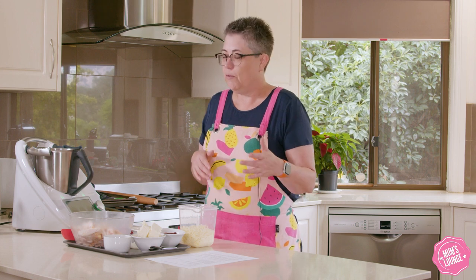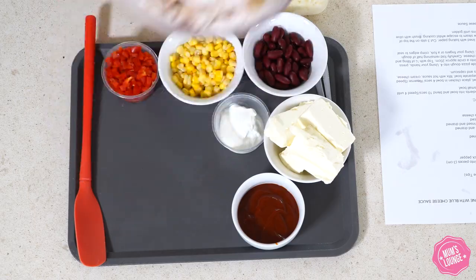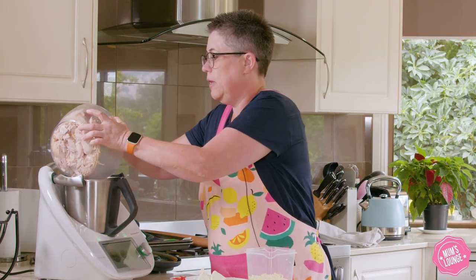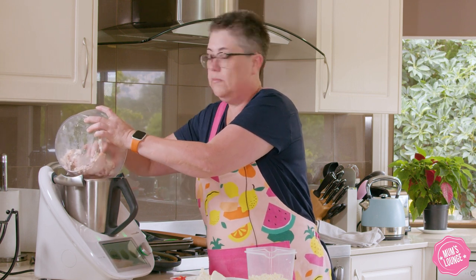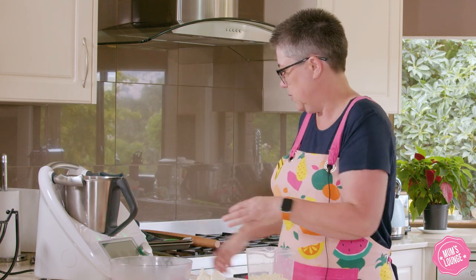So now onto our filling. We've been past the supermarket or the takeaway shop and picked up our barbecue chicken, and I've just shredded that off the bones. We're going to pop that in. You could do this by hand with two forks, but we've got the Thermomix so we'll do that.